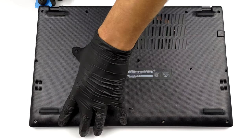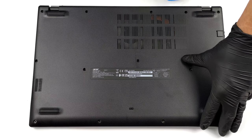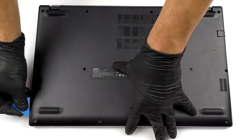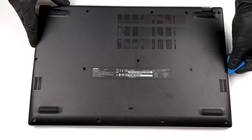To take this laptop apart, you need to undo a total of 14 Phillips head screws. After that, pry the bottom panel with a plastic tool, starting from the back two corners.